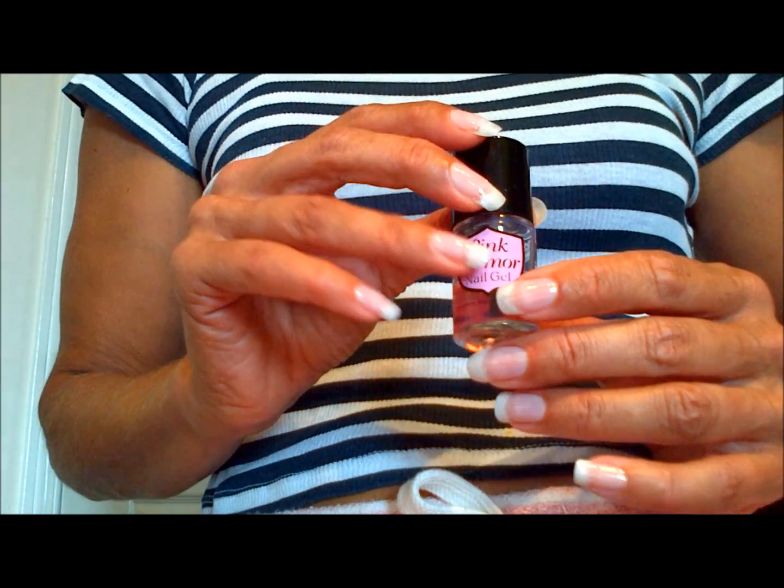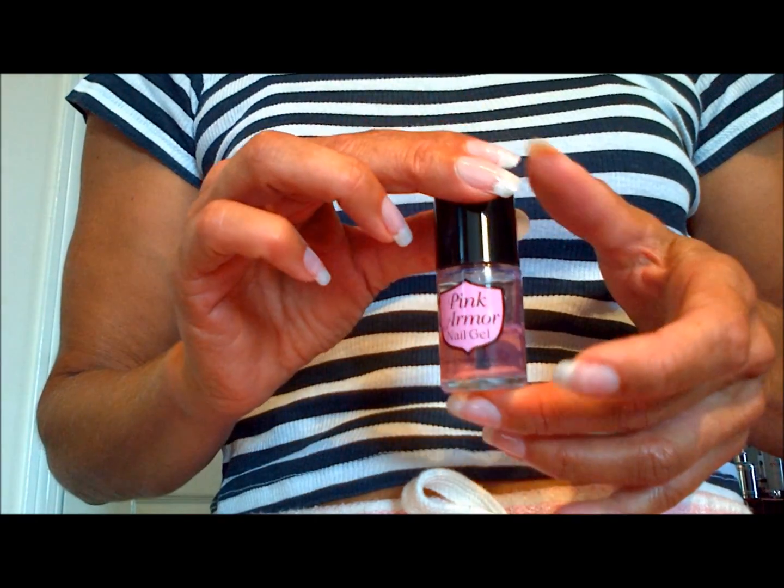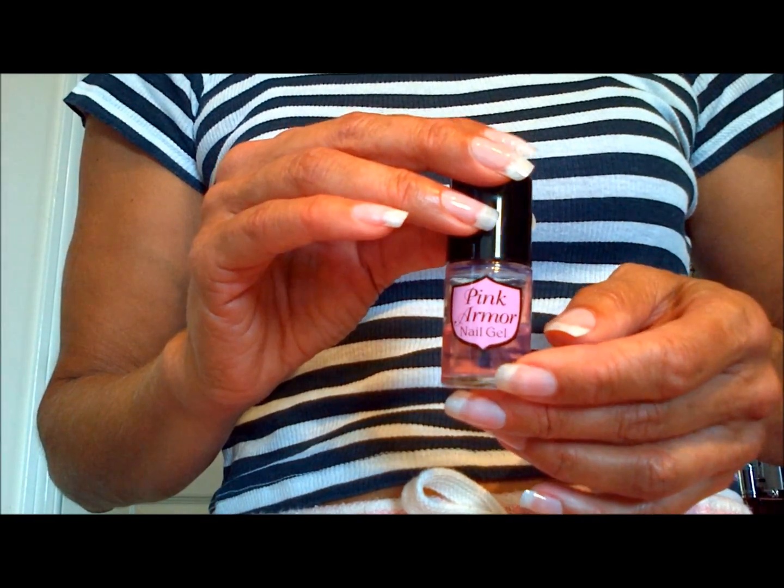Hi YouTube. I found a product here that I really like and I wanted to share it with you — it's called Pink Armor Nail Gel.